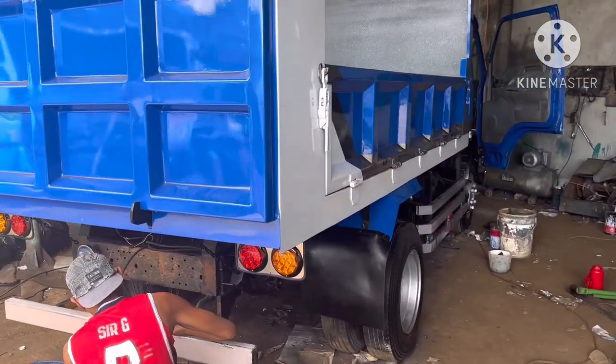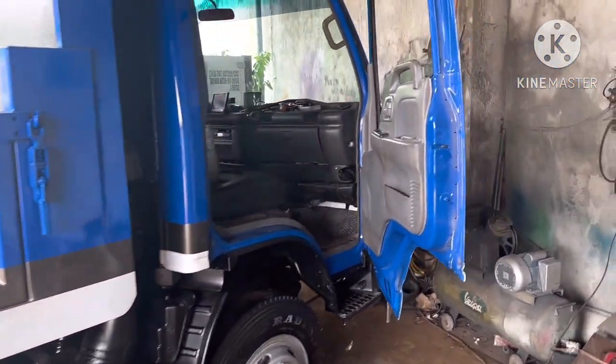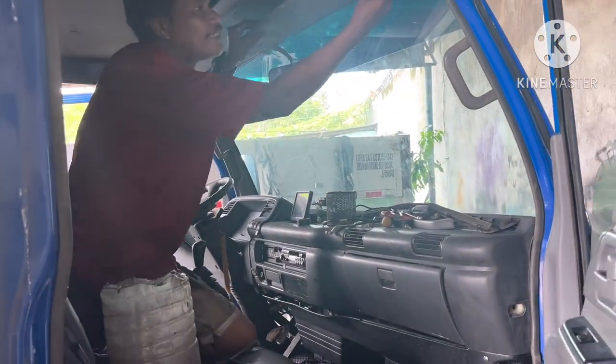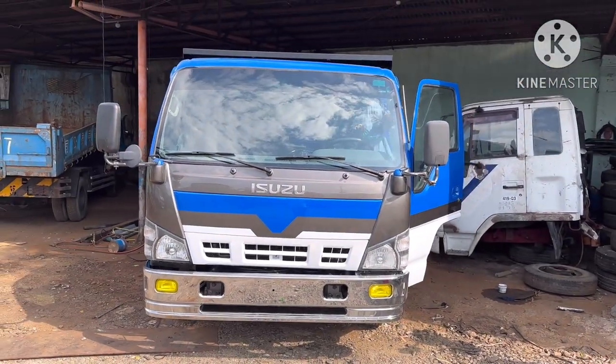Almost done with the 4HE1 dump truck — mini dump truck. The 4HE1 is a mini dump.